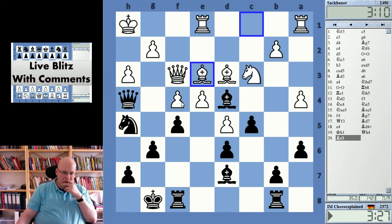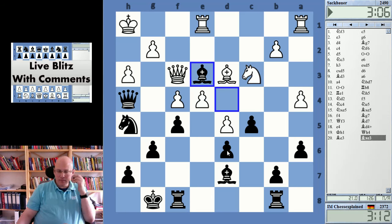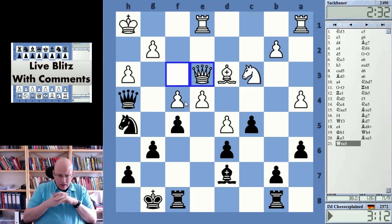Yeah, that just gives me the pawn, and d4 hangs admittedly. D6 also might hang. We'll see what he does now but I think I can just take with the queen here next — Queen takes f4 is the next move almost regardless.